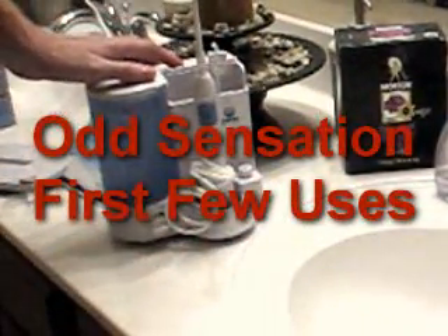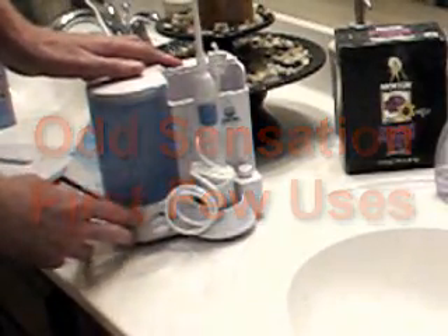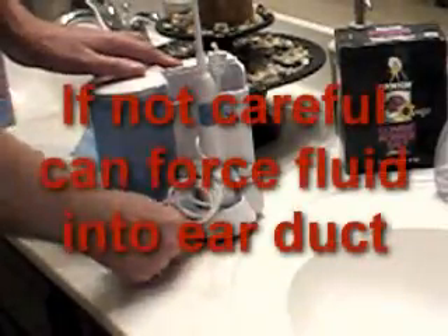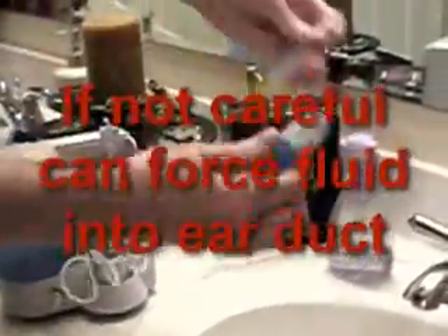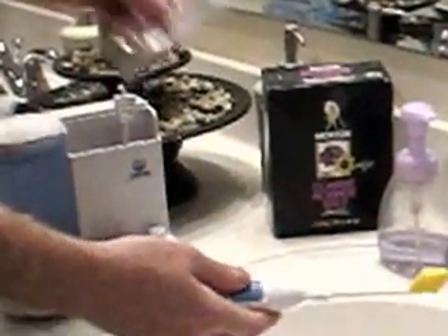One of the negatives is it's an odd sensation the first few uses — my wife can't handle it. To me it's well worth that odd sensation. Also a negative: you've got to be careful not to force fluid into your ear duct, because you can do that and thereby increase the likelihood of getting an ear infection. So you want to be sure to avoid that.